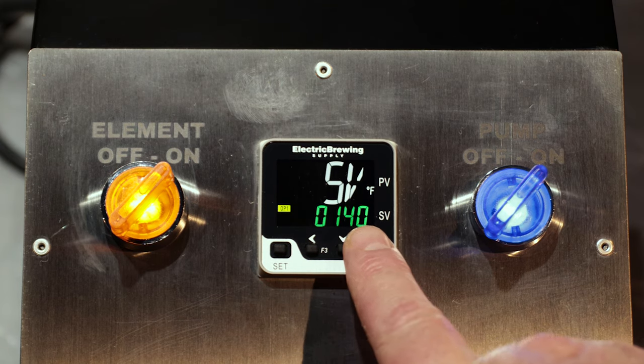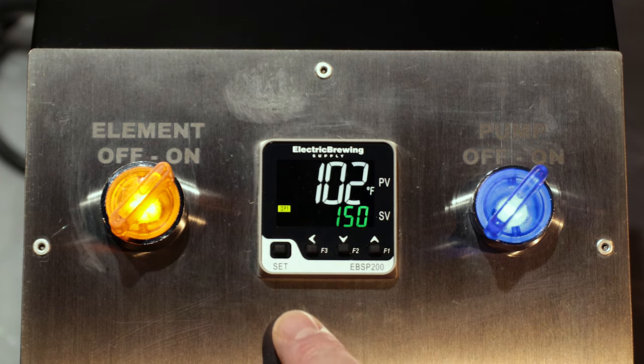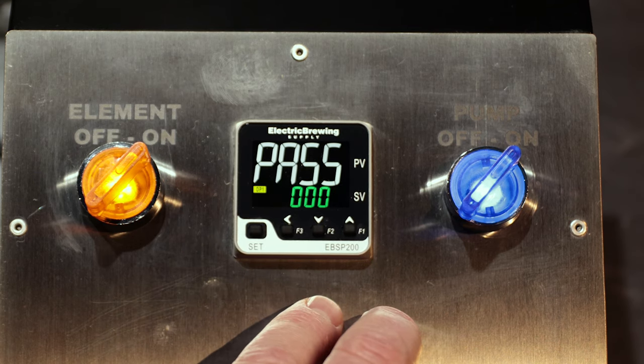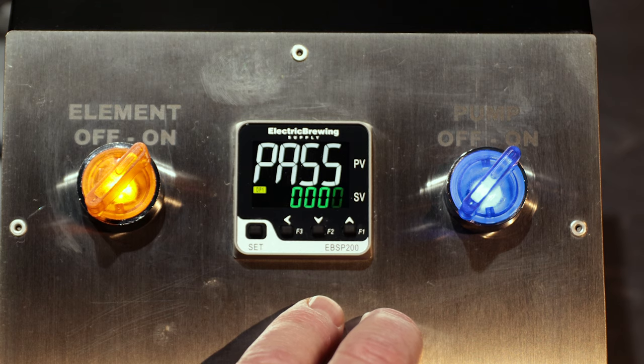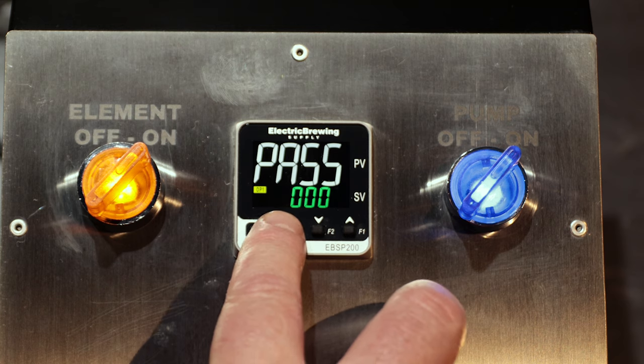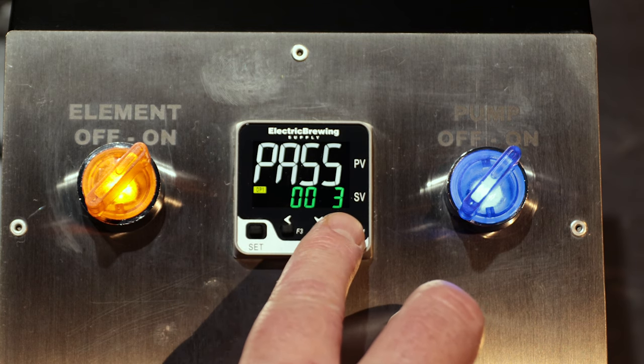Once it gets within 5 to 10 degrees of the 150 degree mark, you want to start the auto-tune procedure. In order to do the auto-tune procedure, press the set and right arrow at the same time. Press the up arrow three times, then the right arrow once, then the up arrow three times to get 0033 on the display.